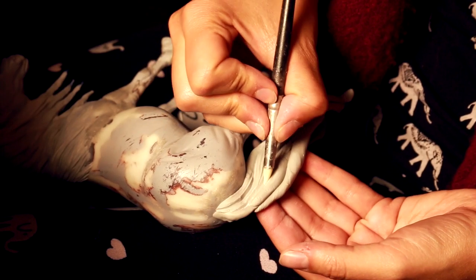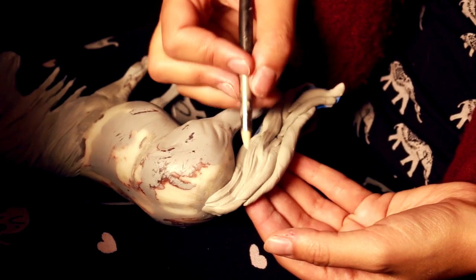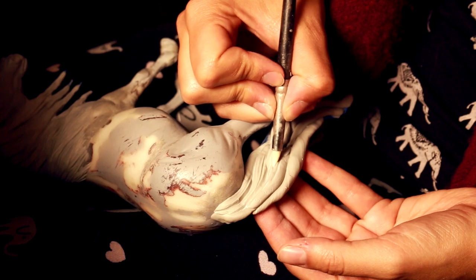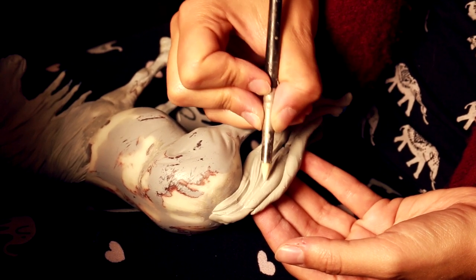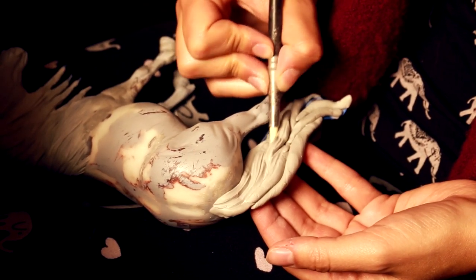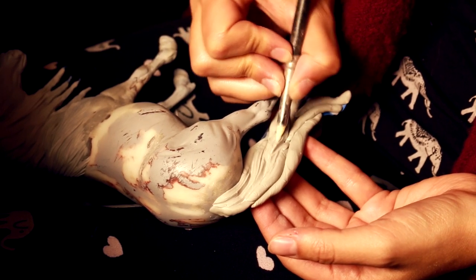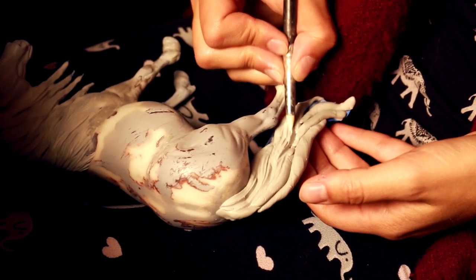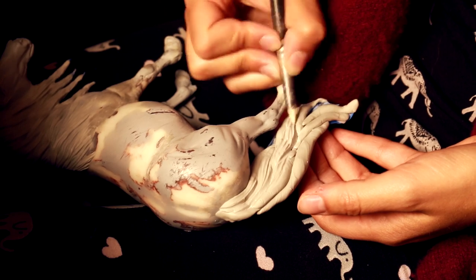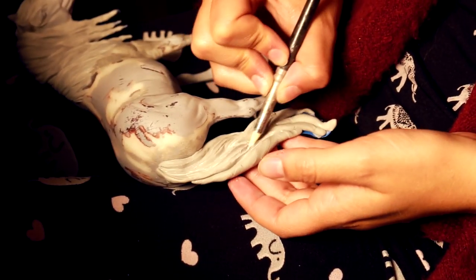Here's an example of sculpting the tail — I sculpt one side, let it cure, come back, sculpt the other side, then come back a few extra times to add additional detailing, thickness, and hair sculpture. Really thinking about the physics of the hair — how it flows, how it falls — and using my reference closely to the Fjord breed.